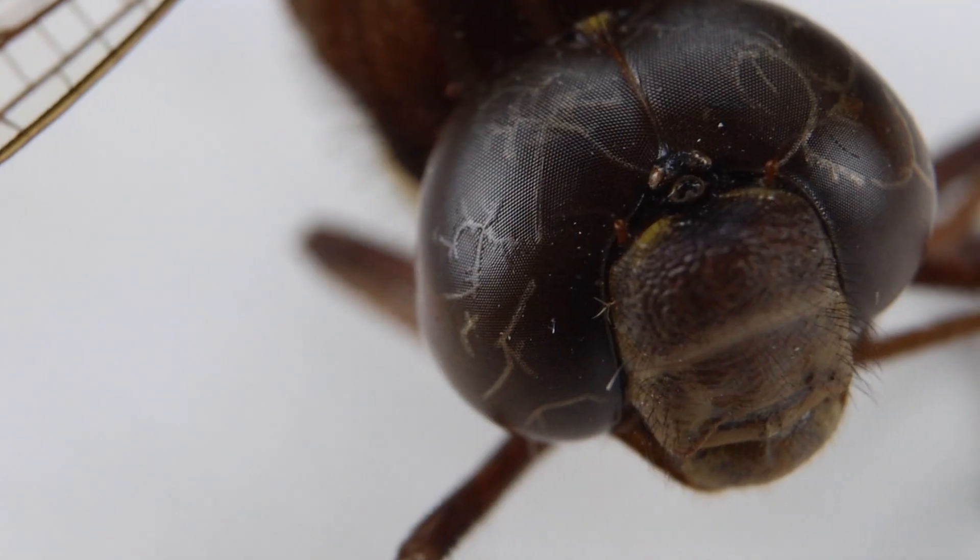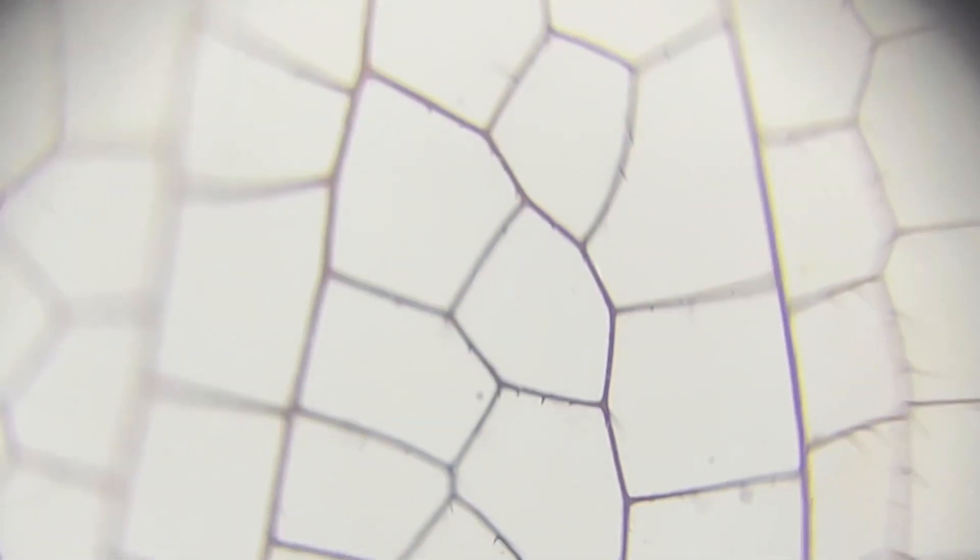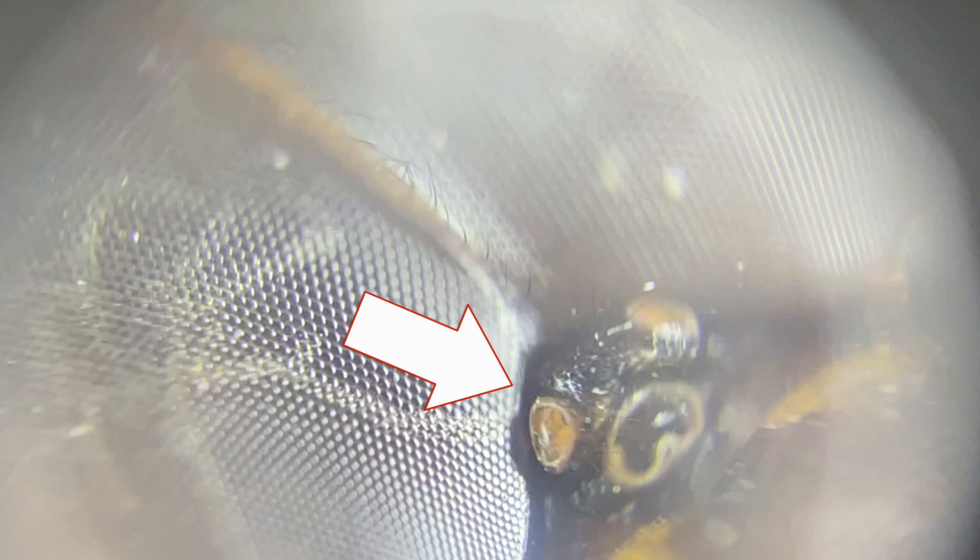But maybe you're not interested in cells — maybe you're more of an insect person. We actually found this dragonfly on the floor of our garage, perfectly preserved. The zoom and image quality are sufficient enough that you can actually see the tiny hairs coming off the individual fibers of the wing. And as we zoom in and look at the compound eye — don't even try and act like this isn't the grossest thing you've seen in a couple of weeks.